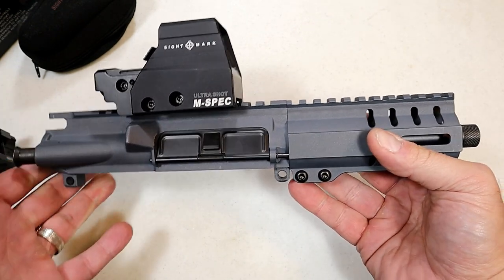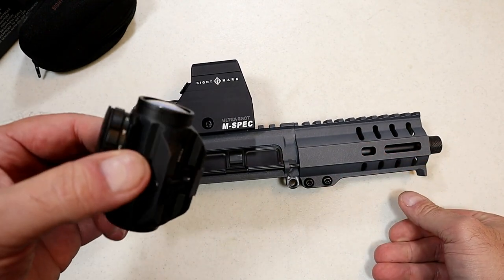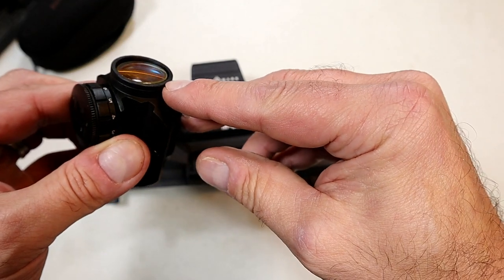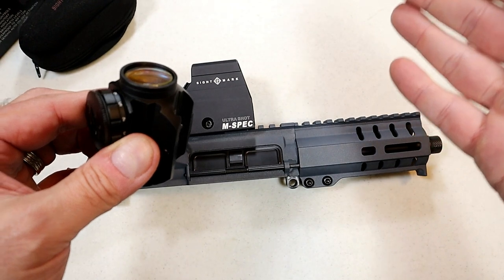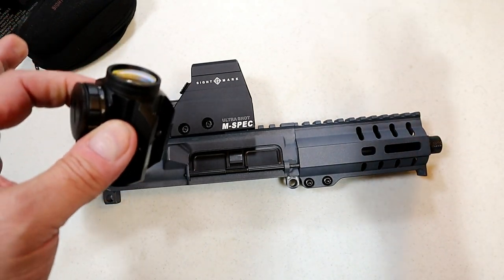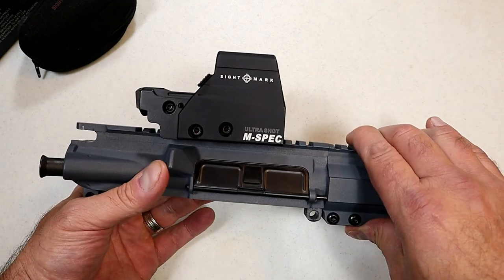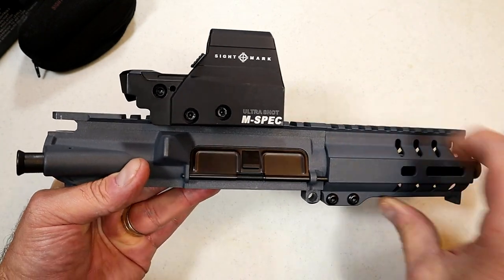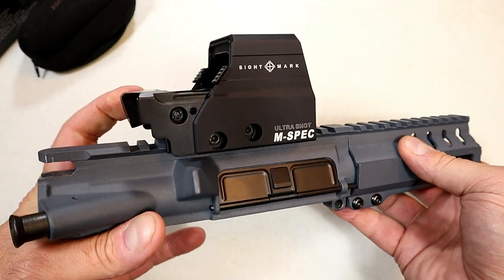I really enjoy the firearm but I did not like the optic I originally went with. I had a Bushnell TRS-25, and if you look closely you can see that the glass is protruding out of the frame. I said I need to find a better optic, something I could trust, and I found it right here with the Ultra Shot M-Spec.